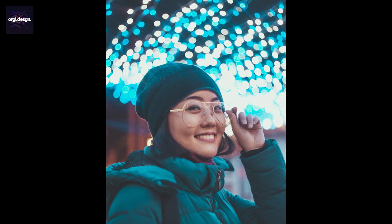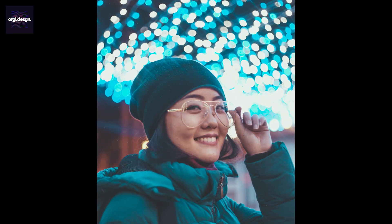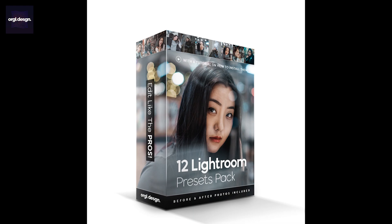And that's how it's done — so easy. You can try this on same-looking photos to get a better result. Thank you guys for watching. I hope you get something out of this tutorial, and please check out my new Lightroom preset pack.